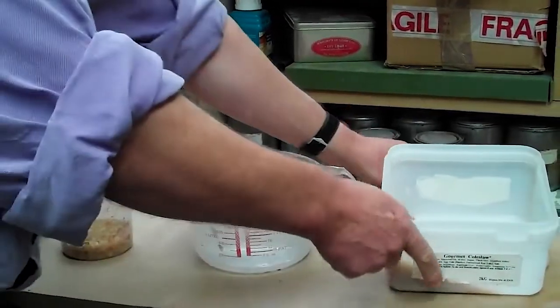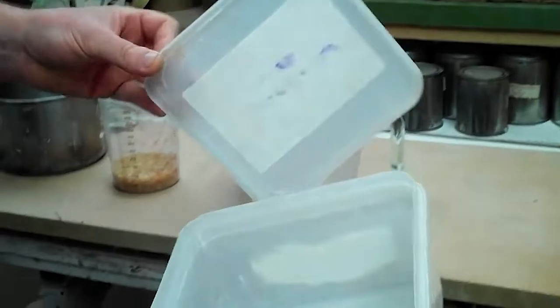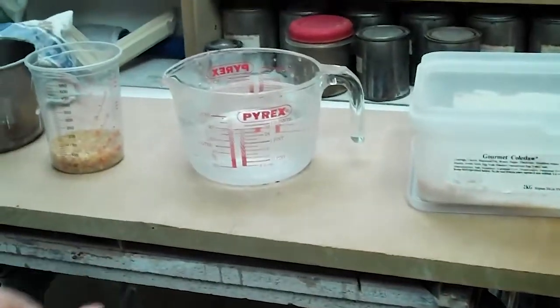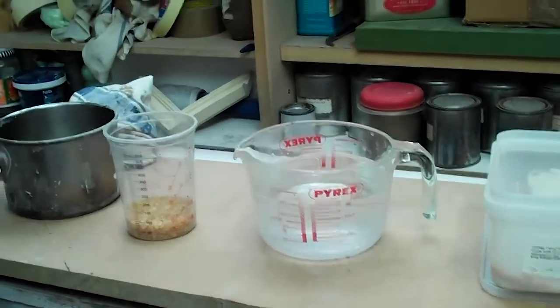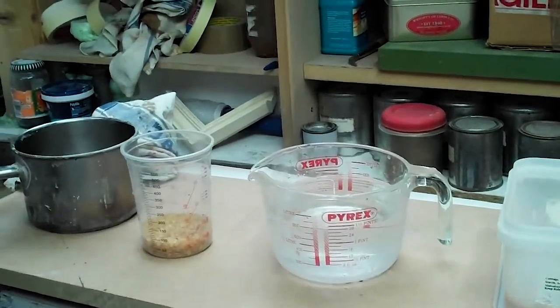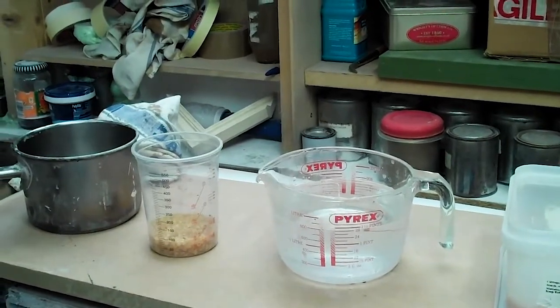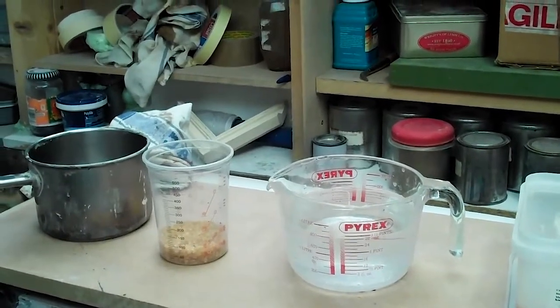What we're going to do now is make our rabbit skin glue size. We need some rabbit skin glue — there are the crystals, they look a bit like demerara sugar. We're going to mix that eight parts water to one part crystals, and we're going to leave those to soak in a saucepan, ideally overnight but certainly for a few hours.